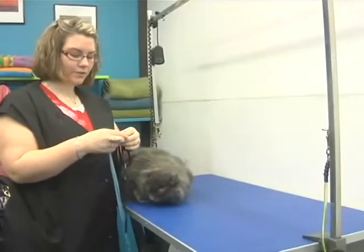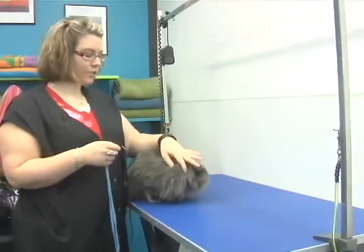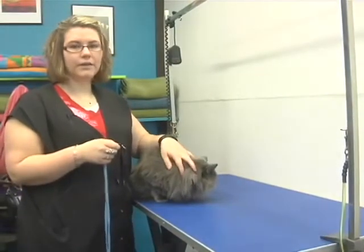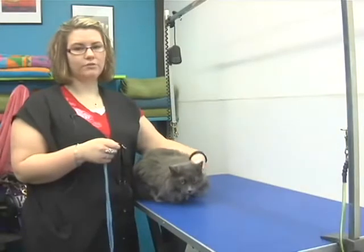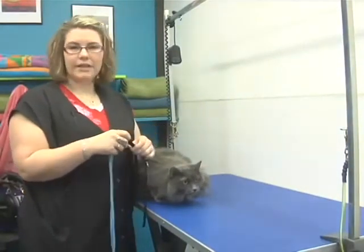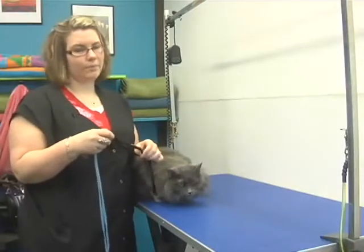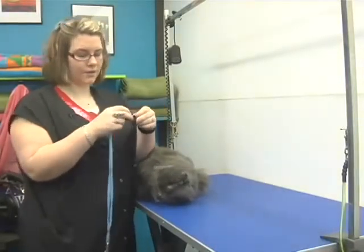The first thing you want to do is start out by getting a cat harness. You have to make sure that nothing goes around their neck because they have very sensitive throats and you can hurt their throat very easily. Also, they always try to escape and can break their necks, so you want to make sure you get a harness specially made for a cat.